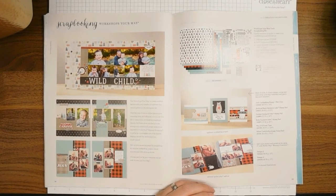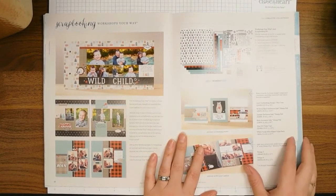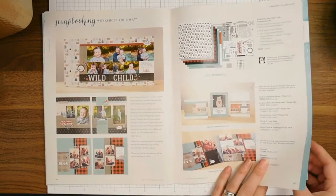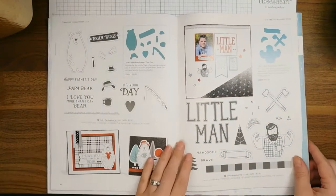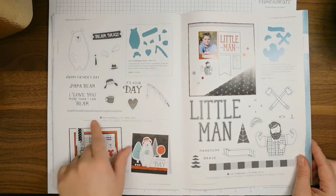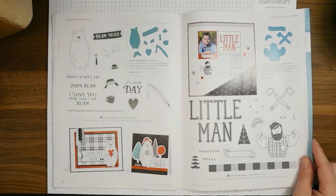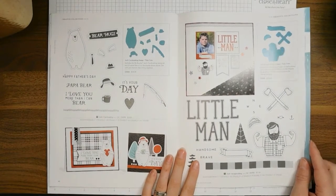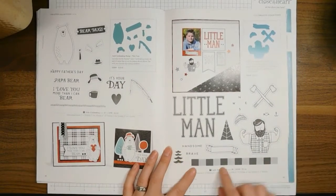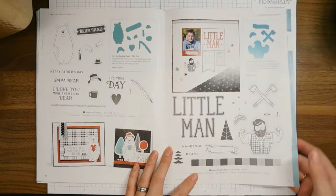This is the Workshop Your Way for Jack. The Jack card making stamp set is available with coordinating thin cuts, and the scrapbooking stamp set also has coordinating thin cuts.